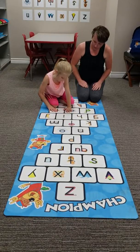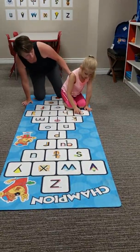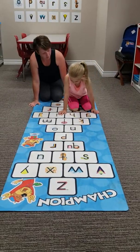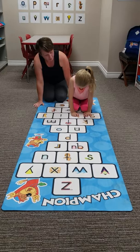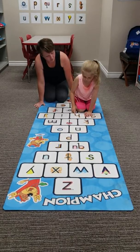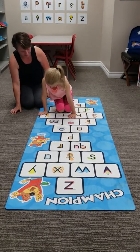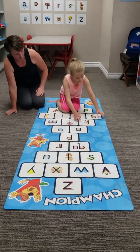F is for fish. Good. Do the gorilla's whole head. Guh is for gorilla. Nice. I love how you're pointing your knees right to the ladder. Huh is for horse. Nice, good job. Ick is for I. Do the dot second. Juh is for juice. Nice job.